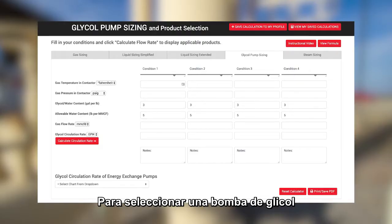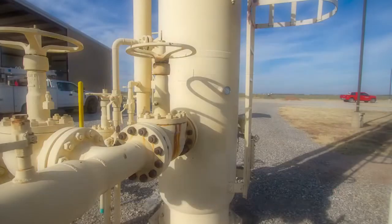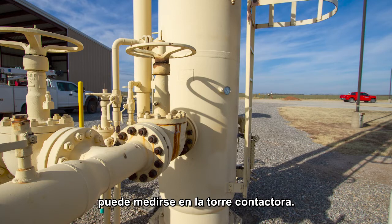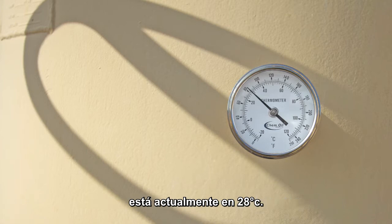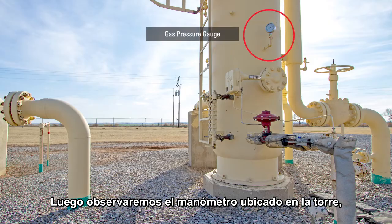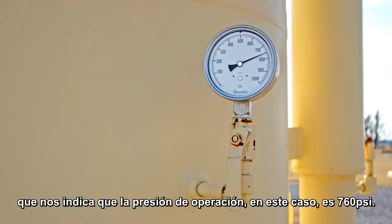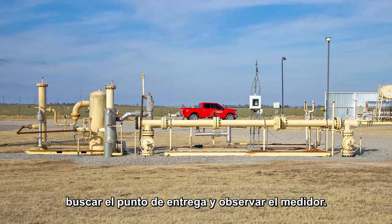Three things are required to calculate the size of a glycol pump: temperature, pressure, and flow rate. The gas temperature needed for this calculation is located at the contactor tower. On this tower, the gas temperature is currently 82 degrees. Next, we'll look at the pressure gauge, which is showing that we're operating at 760 pounds. Flow rate can be supplied by the producer, or we can find a sales point and look at the meter.